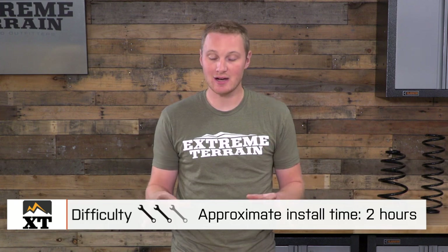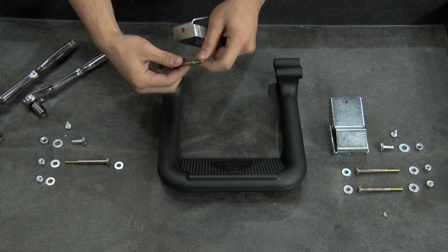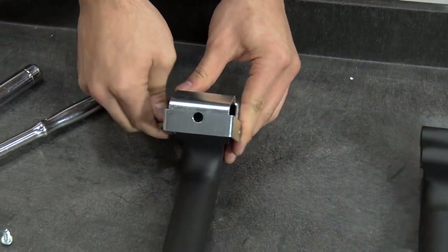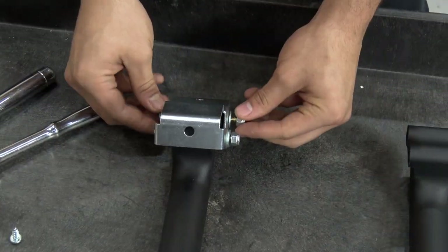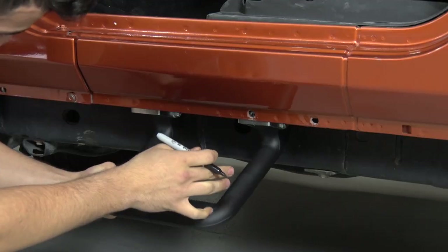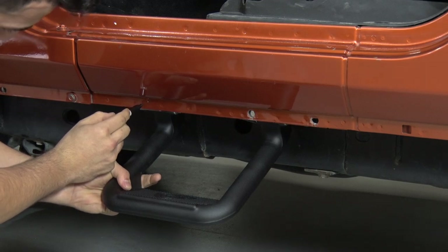I would give this installation a two out of three wrenches because of the drilling required. The first step is really to assemble the side step with the brackets — there are two different sets of brackets, one if you're using this on the front door, and one if you're using it on the rear door. You'll assemble the brackets onto the step and then line it up where you want it underneath the Jeep. Because you're drilling the holes, there is no predetermined location; you can slide these forward and backward, although the manufacturer does give you some suggestions for where to place them to make it easy to find the step when you swing your feet out and you're getting out of the Jeep.